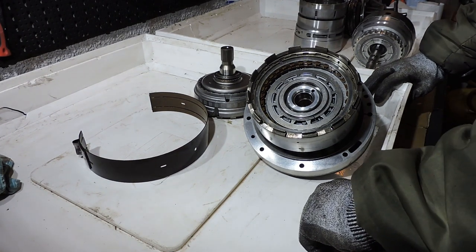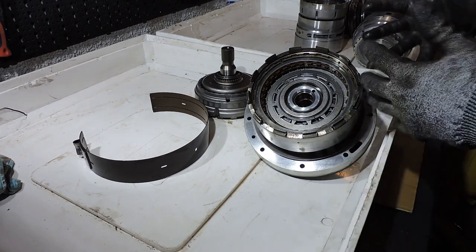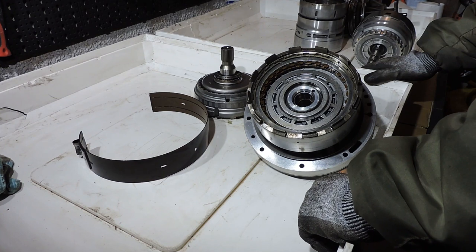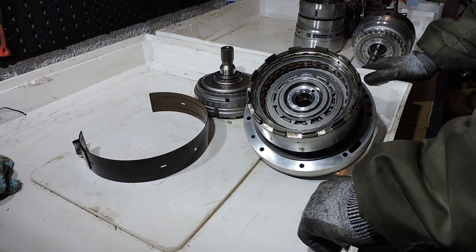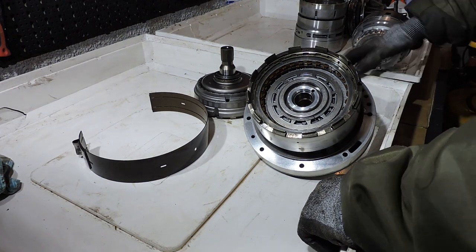The manual gearbox is pretty simple: it's a set of gears on shafts and you manually control which gears you're combining, meaning you control how engine torque is put on the road. The automatic gearbox is a bit different. Let's first take a look at the gear set used in an automatic transmission.